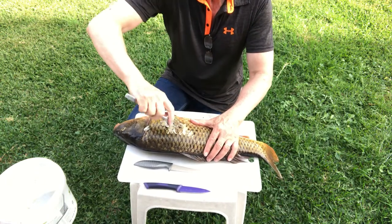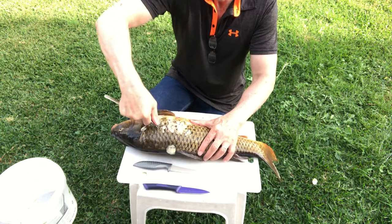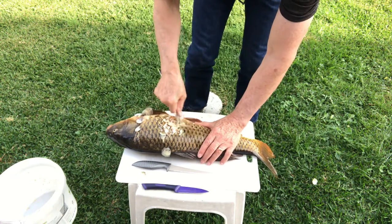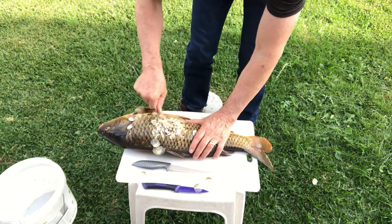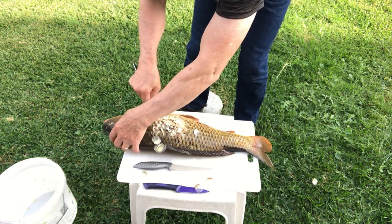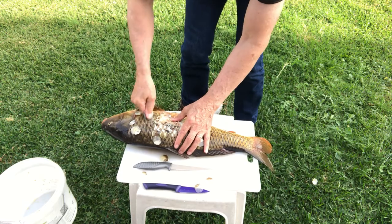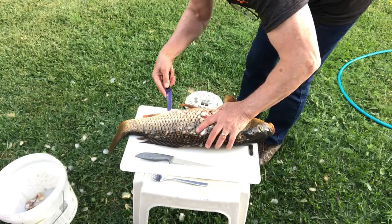Once you've got your fish home, all you've got to do is scale it, and that is really easy to do with a fork. I don't have a dedicated scaling tool, but a fork will do just as well. The good thing about carp is they've got very large scales, so you just go over both sides of the fish and get rid of all the scales.